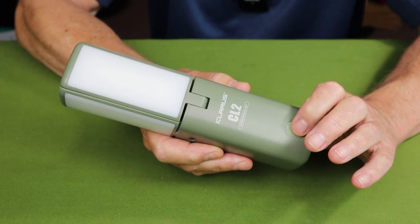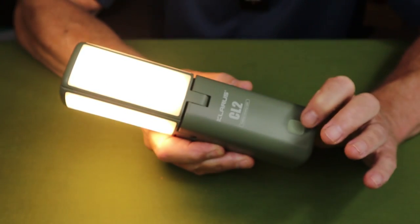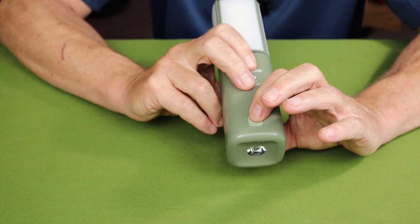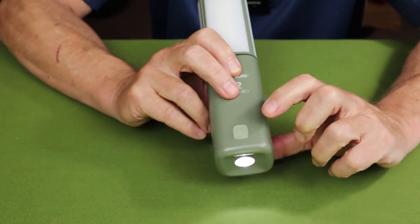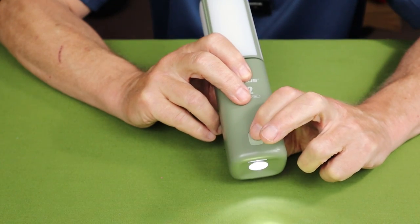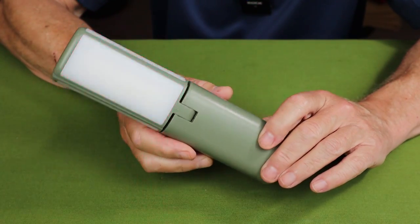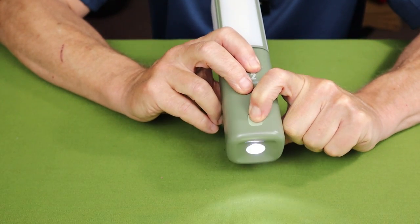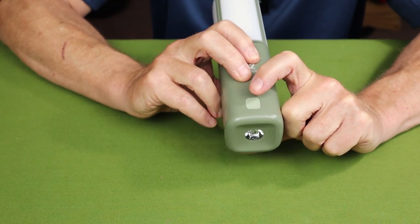To access the flashlight, it's a long press of the on/off button. With the flashlight on, you can activate the red flashing mode with a quick press. For the SOS function, you turn it off, do a long press to turn it back on, then press twice to get the SOS function on the flashlight.